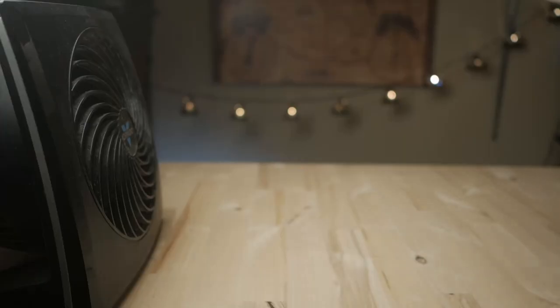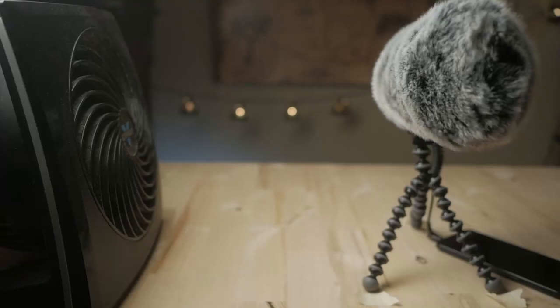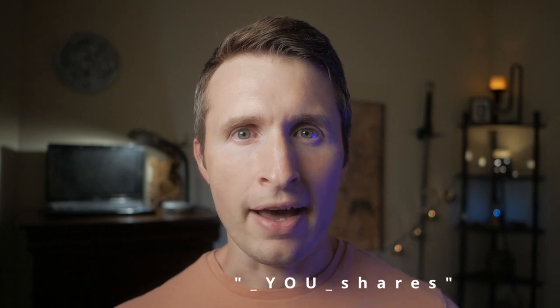Each test will occur in the same spot so we can compare apples to apples. For the wind noise suppression test, I took a fan, set it on high, and placed the microphone 15 inches away. This is our controlled windstorm. I recorded audio in three configurations: Deity foam, YourShares dead cat, and Movo dead cat. With just the Deity foam, I got lots of explosive wind noise.